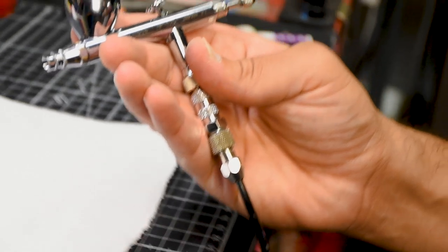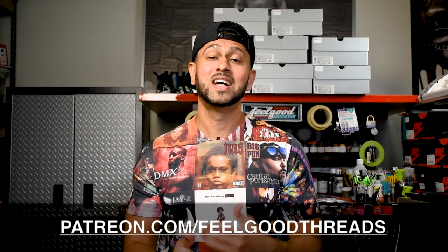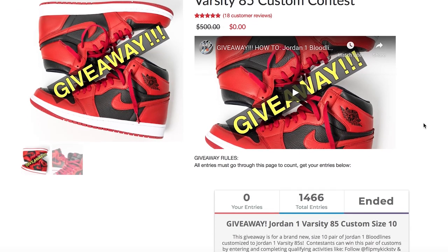To test, drop airbrush cleaner into the brush and make sure the spray pattern looks nice and clean. That's the end of the tutorial — hope you guys appreciated this video. Please hit the thumbs up and comment below. We're expanding to Patreon at patreon.com/feelgoodthreads and a YouTube Premium channel coming soon, with premium giveaways and Q&A sessions. If you're trying to level up, please join us. My name is Suheel with Feel Good Threads, peace.